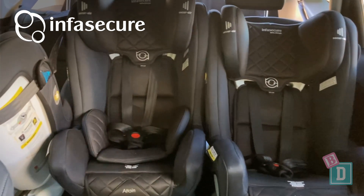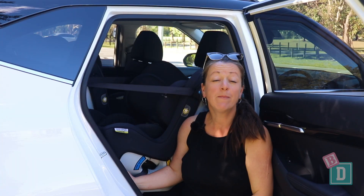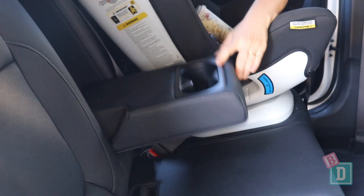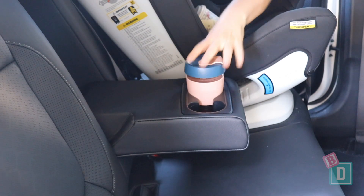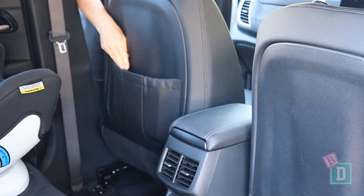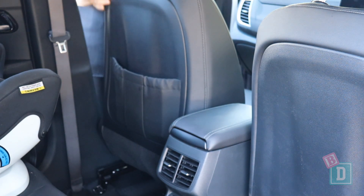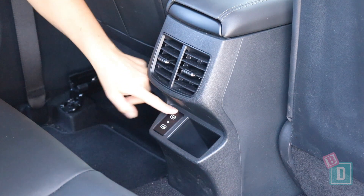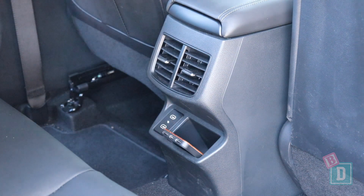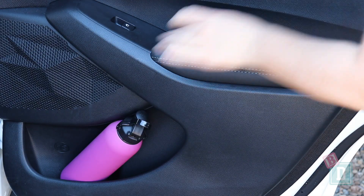To learn more about the child seats used in this video, just click on the link here. Storage in the back of the Kia Seltos is good. There is a fold-down armrest in the central seat with two cup holders that will hold a reusable or disposable coffee cup. There's a single map pocket in the back of the front passenger seat that will hold and conceal an iPad. There are two USB-C sockets and a phone charging well in the back of the central console, and the door bins will hold a large refillable water bottle.